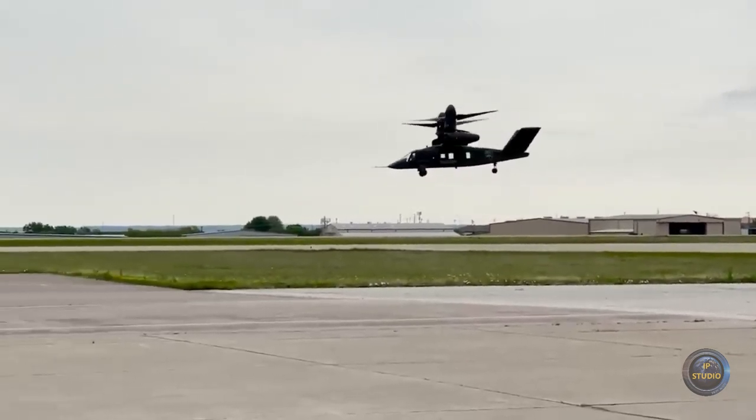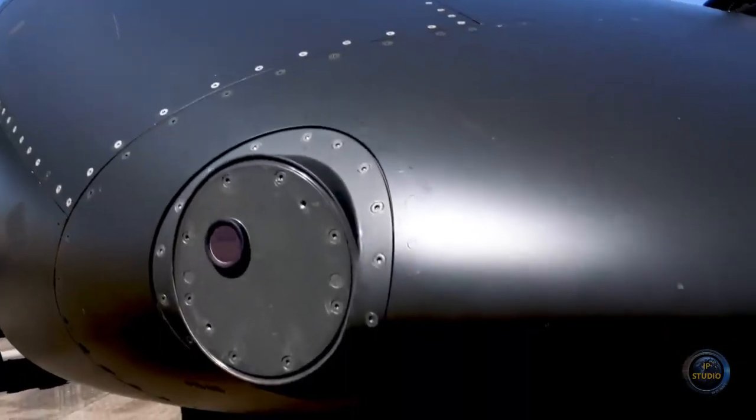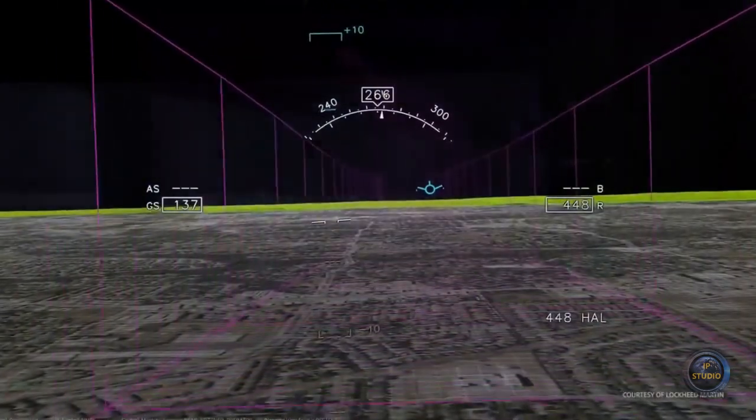Interior features include seats with connectors for powering radio stations for pilots and troops, night vision goggles, and other electronic equipment, as well as displays for showing three-dimensional terrain maps.